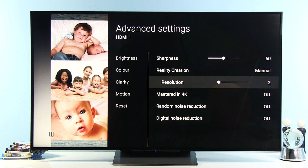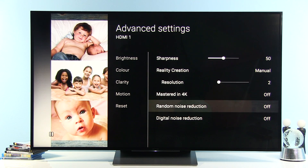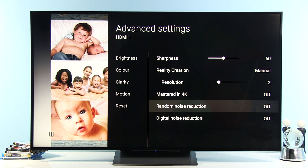Now let's go to clarity. Sharpness is at 50. Reality Creation is set to Manual with resolution at 2, which gave the clearest image and best resolution with the least amount of Sony's artificial sharpening. Images Mastered in 4K is disabled, Random Noise disabled, and Digital Noise Reduction disabled. You can enable the noise reduction options for noisy content depending on your preferences.